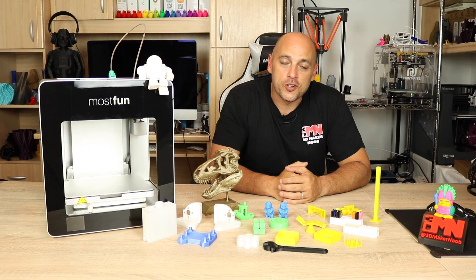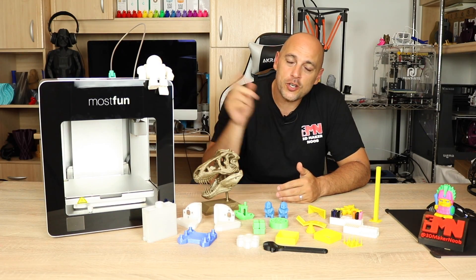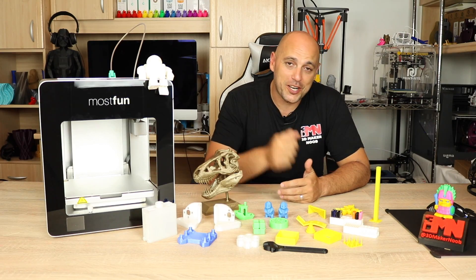Hello Makers! Welcome to 3D Maker Noob. I'm Joe and today I'm going to talk to you about the MostFun Pro. Stick around!